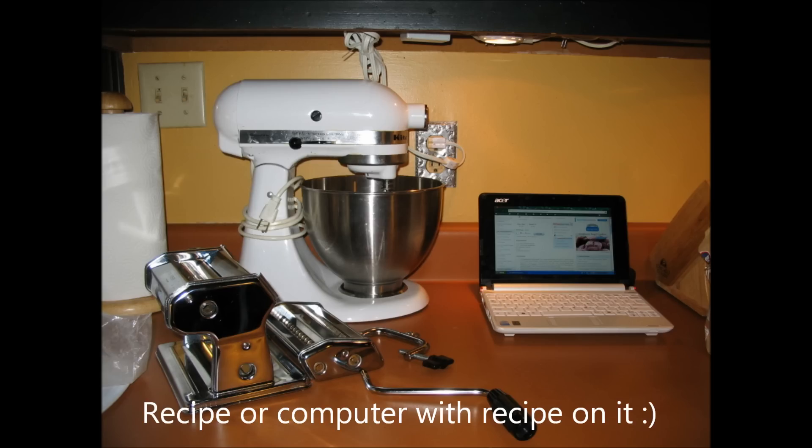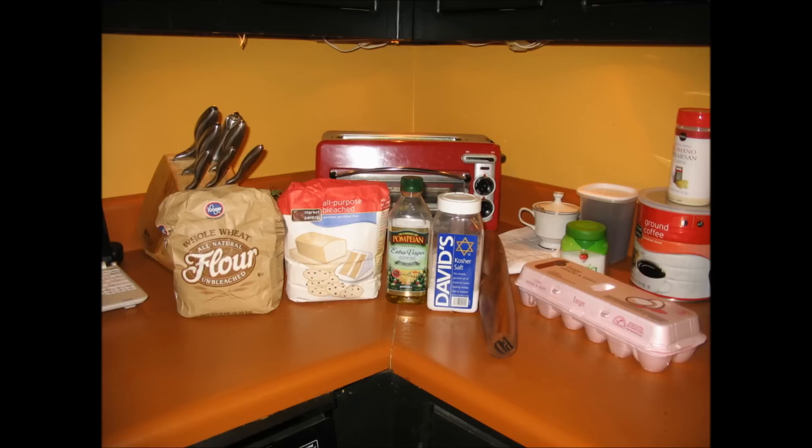You need a mixer, pasta machine, rolling pin, computer, some whole wheat flour, some all-purpose flour, olive oil, salt, and some eggs. It's really that simple.